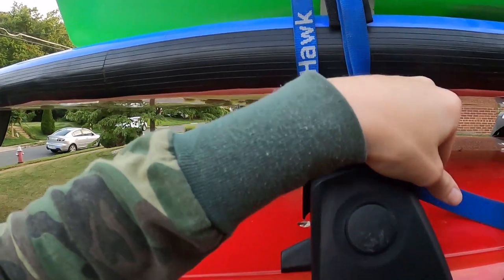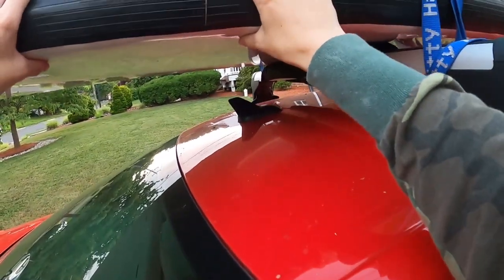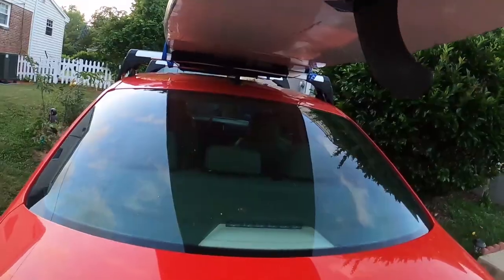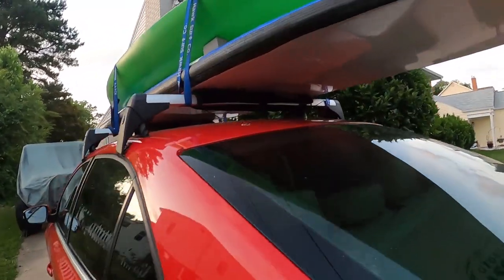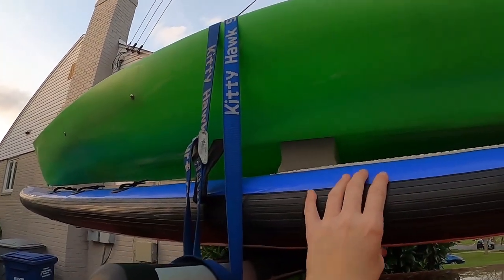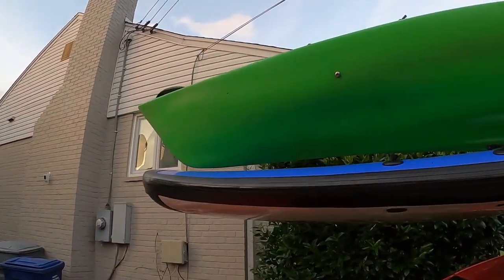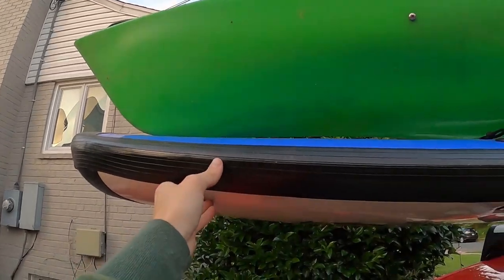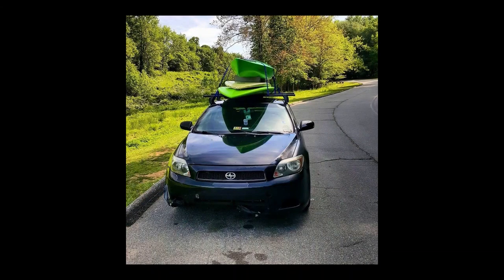Loop the excess piece of strap under and then over your bar and place the rest of it inside the car. Some people do strap a rope to the front and end of the kayak and hook it underneath their car. I personally haven't done this in about five years — I haven't found it necessary if I strap the kayak down securely enough. It's not a canoe, so I don't really think it's necessary, but you can do whatever you want with your equipment and your vehicle.